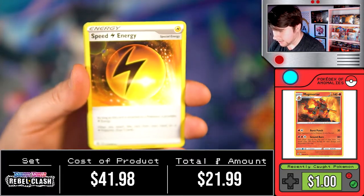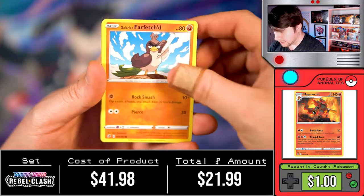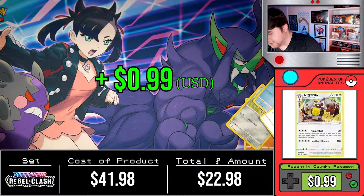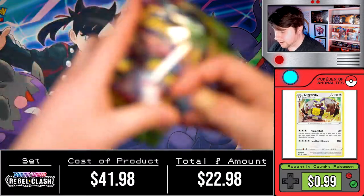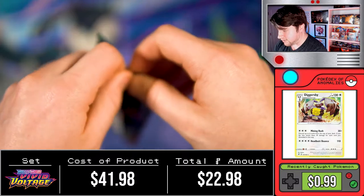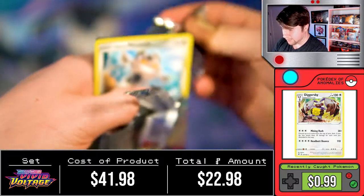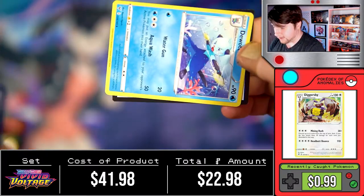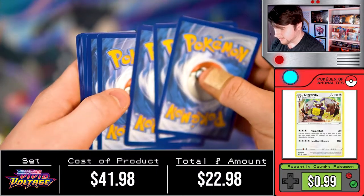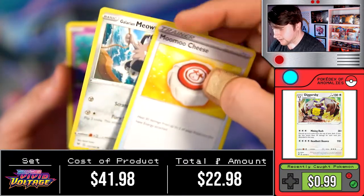We got energy, a Metapod, Heliosk, Fantub, Dreepy, Farfetch'd, Hone Edge, Temple Electrode, and a Diggersby. All the packs besides Vivid Voltage have been garbage, but we have four of those left so let's see if we can pull something. Oh — Orbeetle VMAX, but he does look like a big spaceship which is very cool. Oops — did I just ruin that? Yeah I think I did. There's the code card — that was a three.